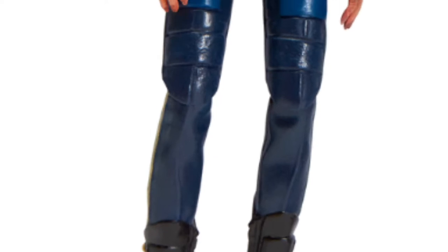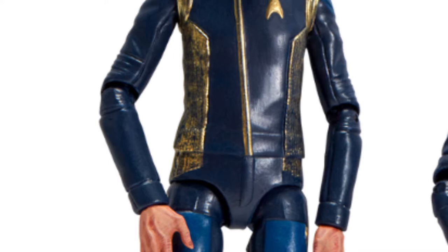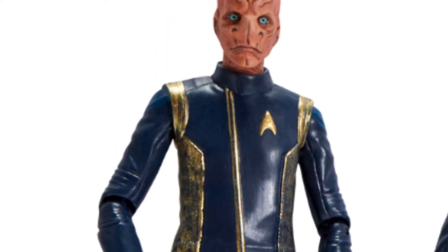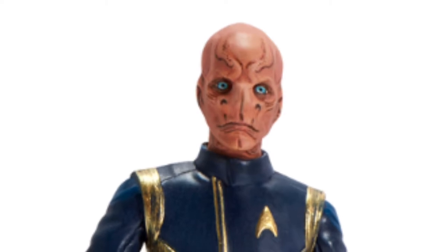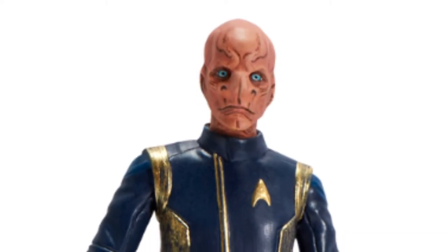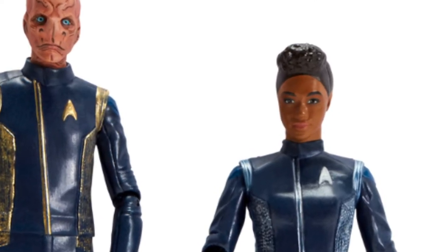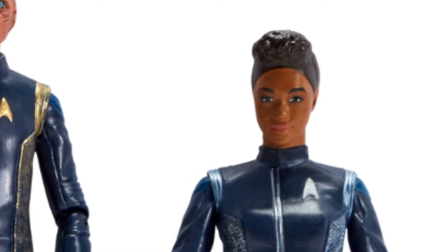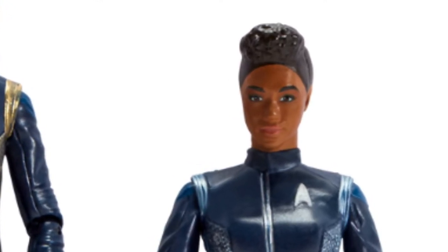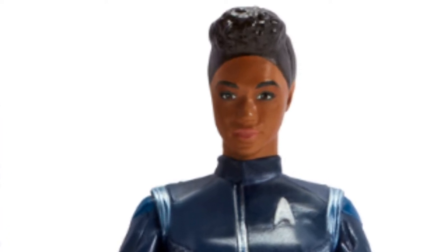They also have a few figures — only two from Discovery. I wish they made more from this line. This is Saru, and he's a Kelpian — the only Kelpian in Starfleet. Star Trek: Discovery started in the 23rd century, around the time of Kirk, and they went into the future into the 32nd century, and that's where the show takes place now. And they have Michael Burnham, who is perhaps the main character on the show. It kind of follows her. It's a pretty cool series.